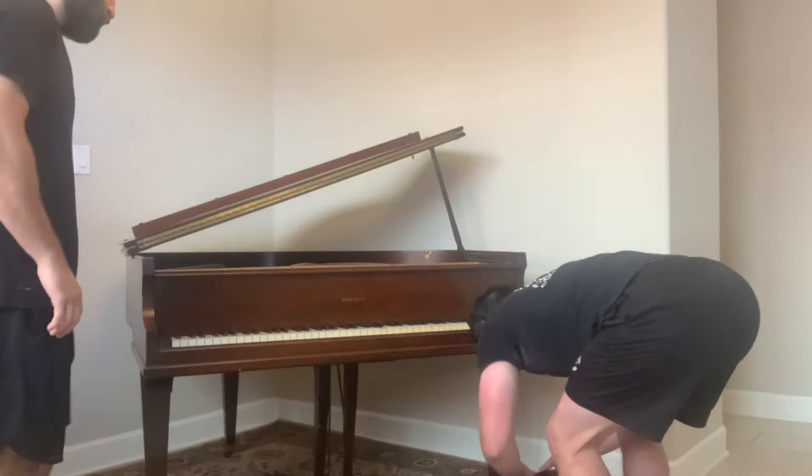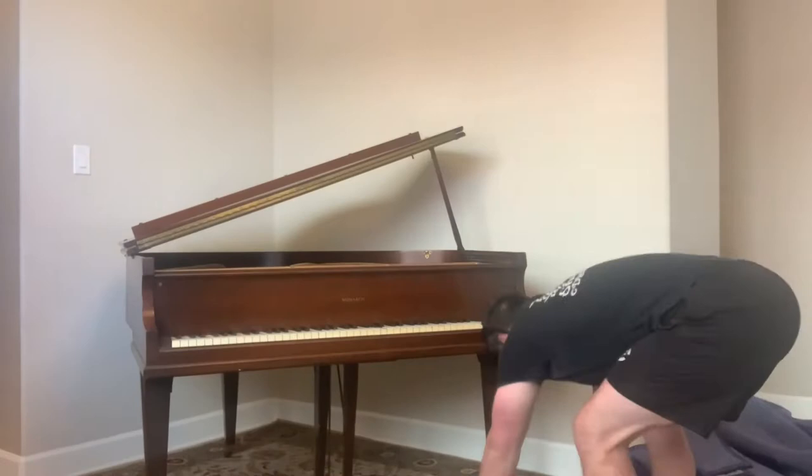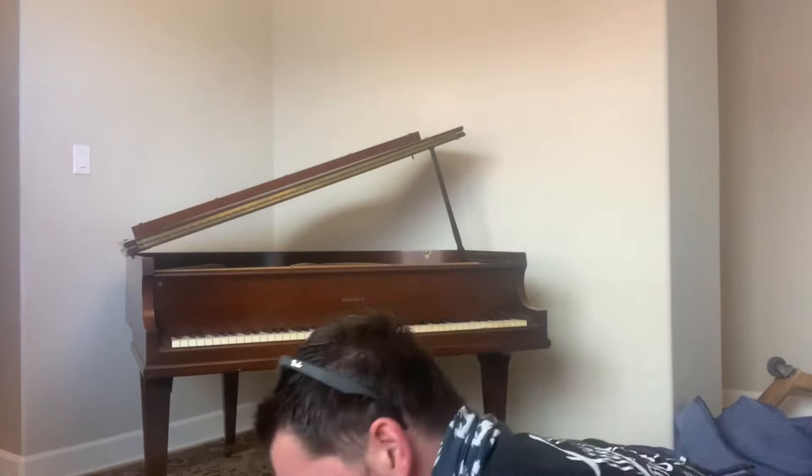Hey everyone, Justin Tejeda here with The Smartest Mover. Today I'll be showing you guys how to move a baby grand piano. Interestingly enough, I have never moved one of these before, so I thought it would be a good idea to document the process. We definitely learned a lot from this first time around, so I'll just walk you through the process and please forgive me in advance for any weird camera angles as I did not plan to make a video until last minute.